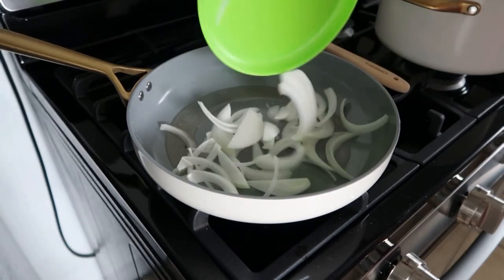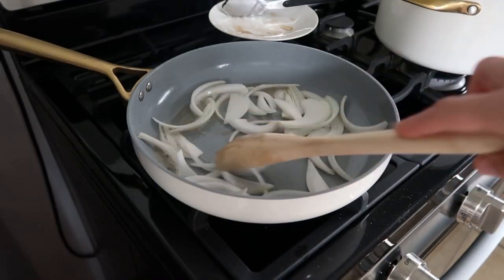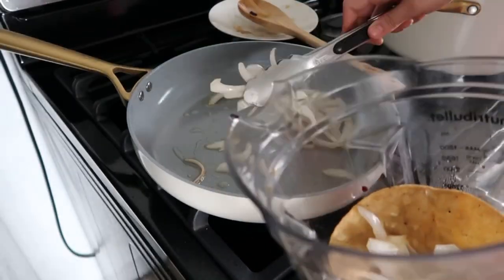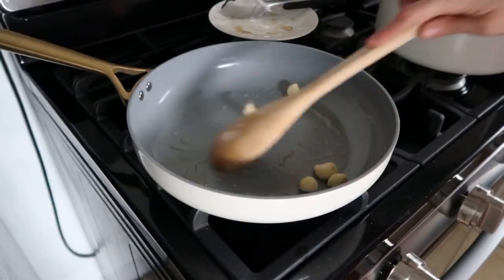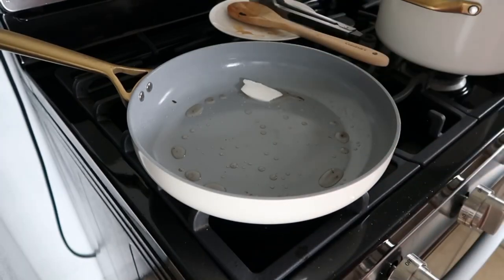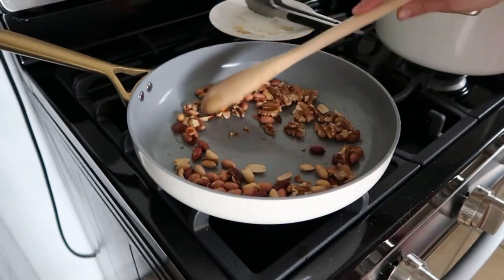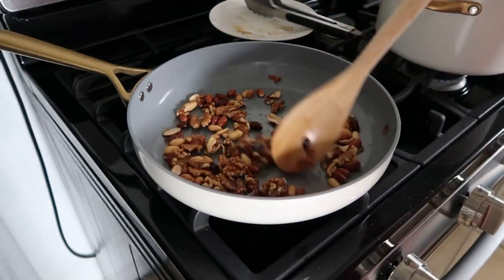Fry half of a white onion, then six garlic cloves. Next, fry half a cup of peanuts and half a cup of walnuts — but you can use any type, including almonds. Just make sure they are unsalted.